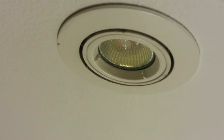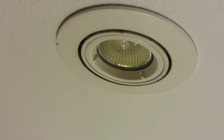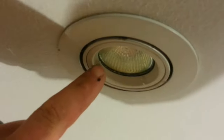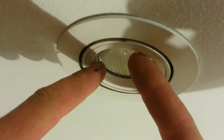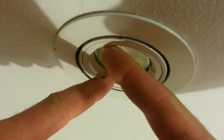This is how to deal with a stuck down light if you can't unscrew it properly. First method: if it doesn't turn properly, you can put one finger one way, one finger the other way, and turn. Push. If it turns, fantastic.